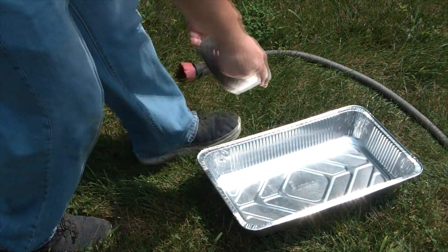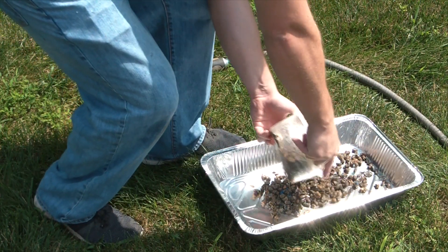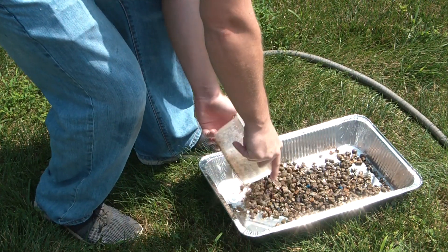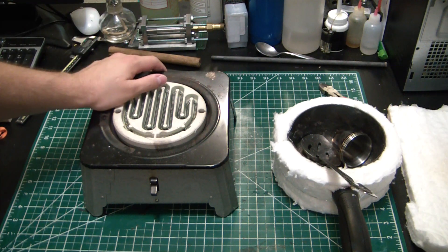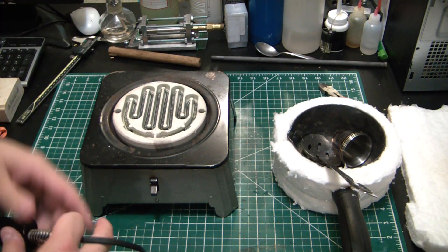Not too bad — cleaning up good. Since it's a nice hot day, I'm just going to throw these in a pan. While we're waiting for the lead to dry I thought I would show you my little melting setup.